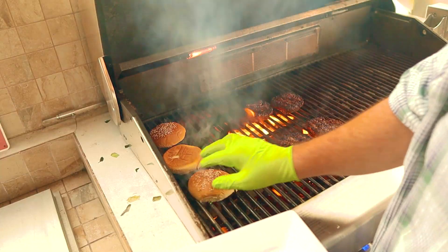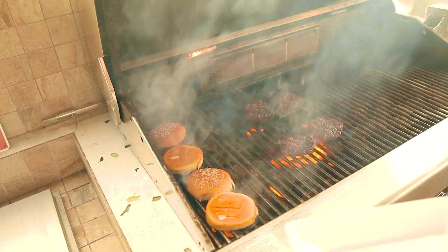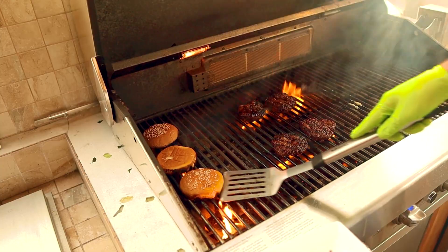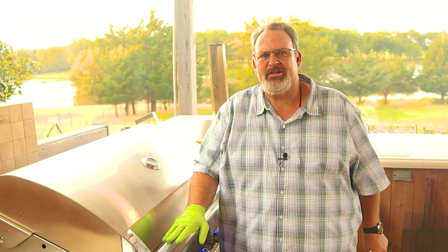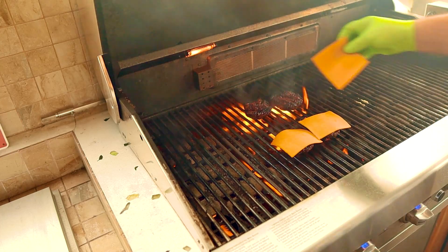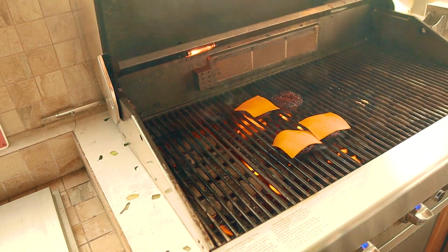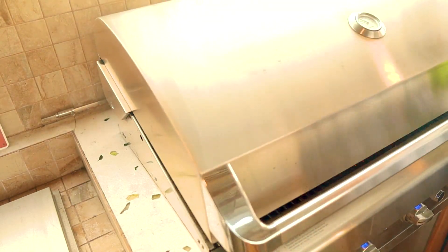Place the buns on the grill buttered side down over direct heat. They only need to be on for about a minute, so keep a close eye on them. Once you're happy with them, get them off the heat. One of my pet peeves is having a hot burger and a cold, unmelted piece of cheese on top. These burgers only have about one minute left, so it's the perfect time to add the cheese. A slice of cheese right on top of each burger is perfect — the cheese I chose today is smoked cheddar. I love the flavor it adds to the burger. Then close the lid for the last minute.